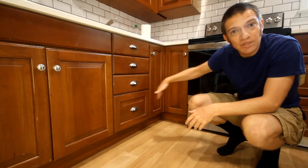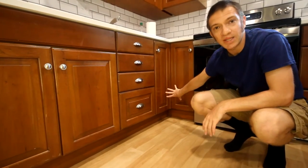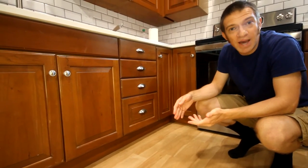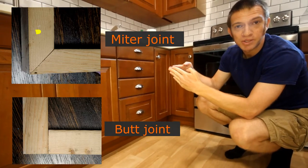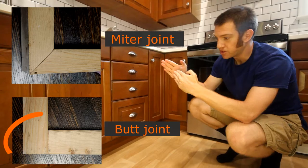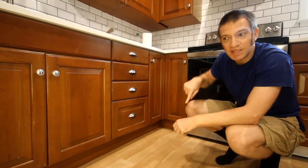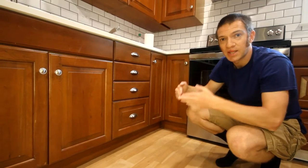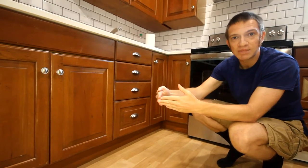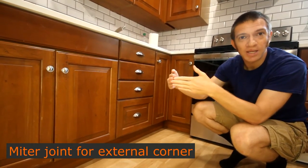We have only interior corners in our kitchen, which is to say that all of our corners are covered by the cabinets. So it doesn't really matter if we use a miter joint — two 45-degree angles coming against each other — or just a butt joint, which is a 90-to-90 against each other. However, if your kitchen has any external corners where this trim would be more exposed, you should definitely use miter cuts, because that way you'll have a finished surface on both sides.